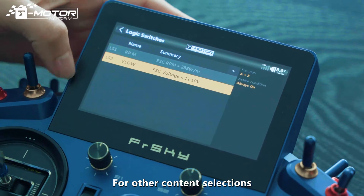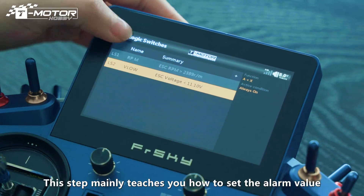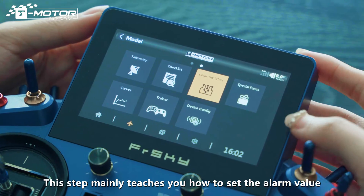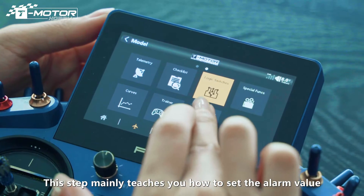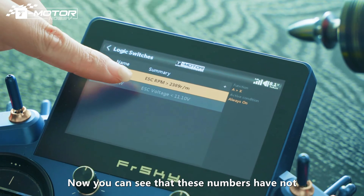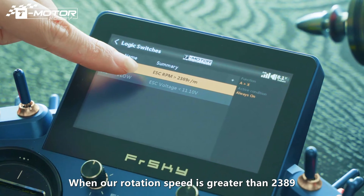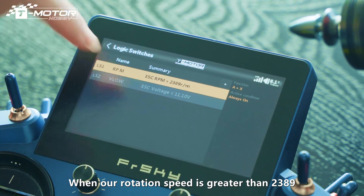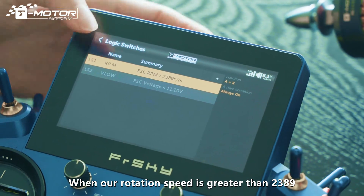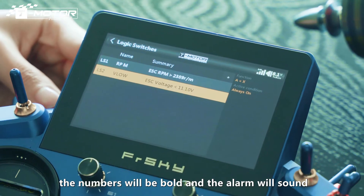For other content selections, please refer to our rotation speed settings. This step mainly teaches you how to set the alarm value. Let's test it. Now you can see that the numbers haven't reached the alarm value. When our rotation speed is greater than 2389, the numbers will be bold and the alarm will sound.